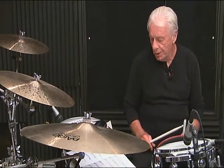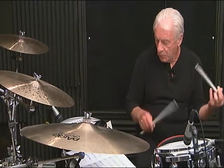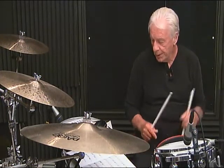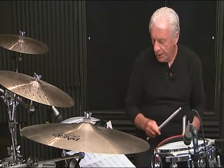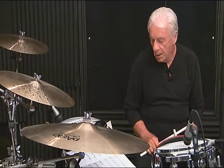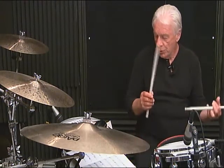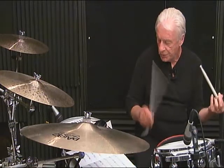Line 3, measure 3, complete: 1-E-N-da, 2, 3-N, 4-E-N-da, 5, 6. Line 3, measure number 4, breakdown: 1, 2-E-N-da, 3-N-da, then 4-N-da, 5-N-da, 6-N.